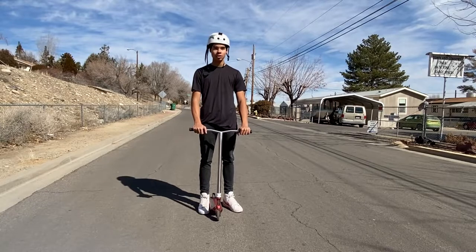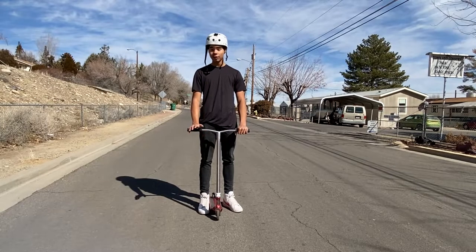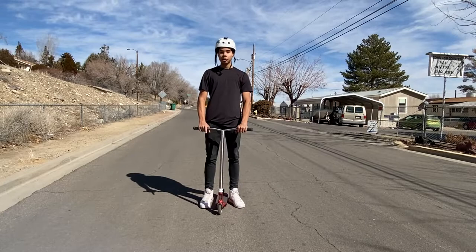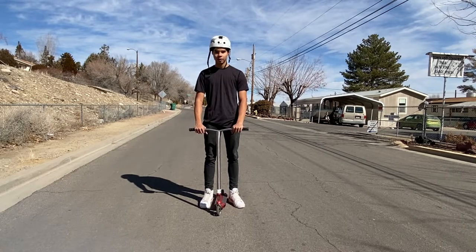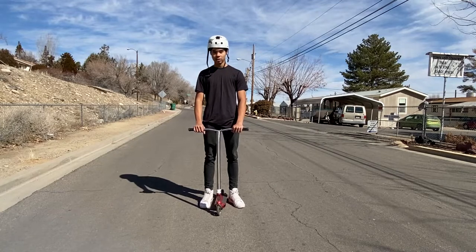This is one of my favorite scooter tricks. It's really easy once you get the hang of it. I'm gonna be teaching you guys step-by-step how to do this the easiest way that I know of. Let's get started.